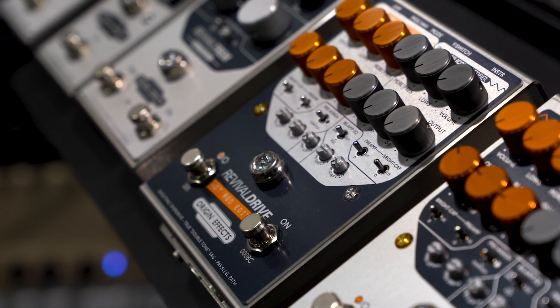That then became a hot-rodded JTM 45, or if it was a Fender, it might become a Boogie or whatever. So that's what we've done with the Revival Drive — we've given it extra gain and a slightly more mid-range focused voicing. It does that kind of mid-70s through to 80s classic rock sound. I guess the Plexi would have become something more akin to a JCM 800. It's a lot of fun and a lot of gain.